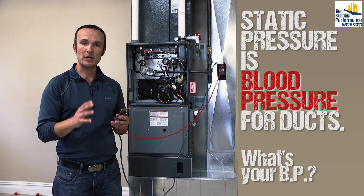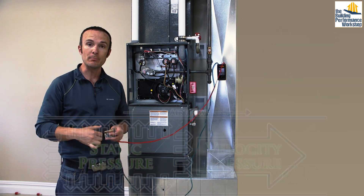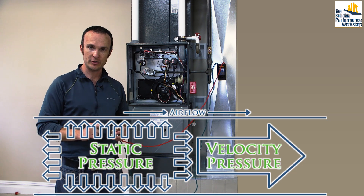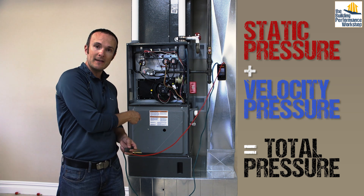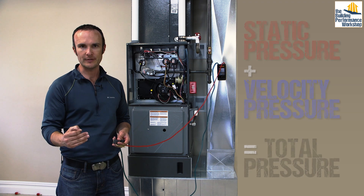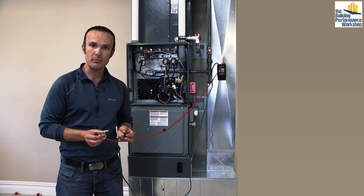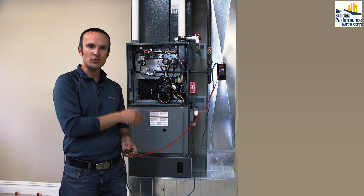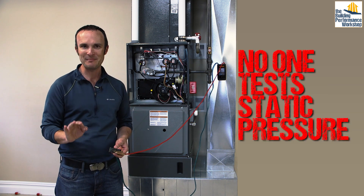Static pressure is the pressure that is static any time air is moving in any direction inside of a duct system. It pushes in all directions — it's the ballooning effect. Static pressure is more greedy than velocity pressure, which is the other kind of pressure in the duct system. The two of those together equal the total pressure in the entire duct system. The fan in this furnace is only capable of producing so much total pressure, so if static pressure eats all of it, there is no pressure left to actually push any air. This is critically important because the whole point of the system is to move air around the house, and most of the time no one is measuring static pressure.